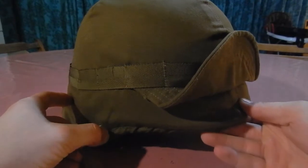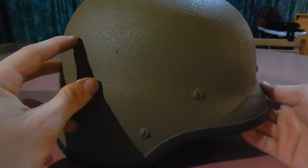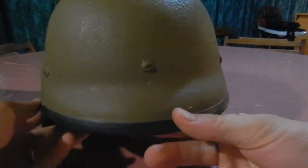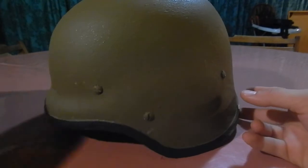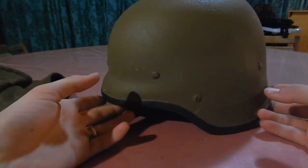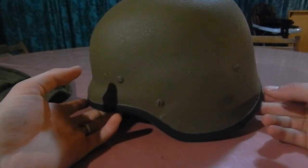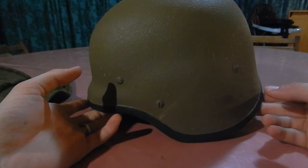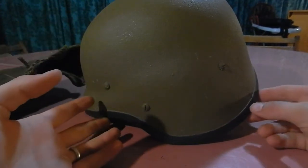This one has a cover — let me just take off the cover to show you. It has a little bit of a dent there, but the rest is in perfect condition. This is the M87 with its nutria-colored cover. South Africa was one of the first countries to go with a Kevlar helmet, and this nutria color matches the terrain of South Africa.